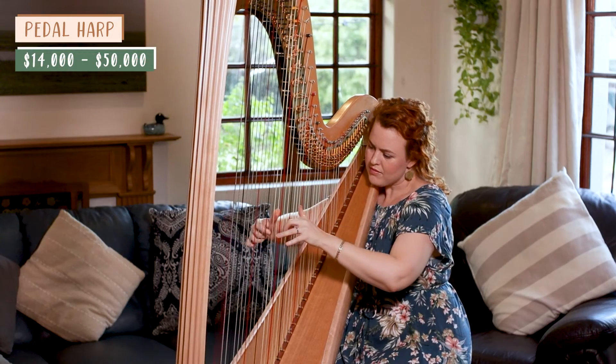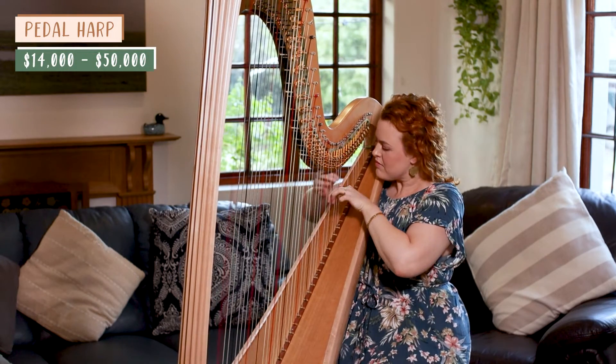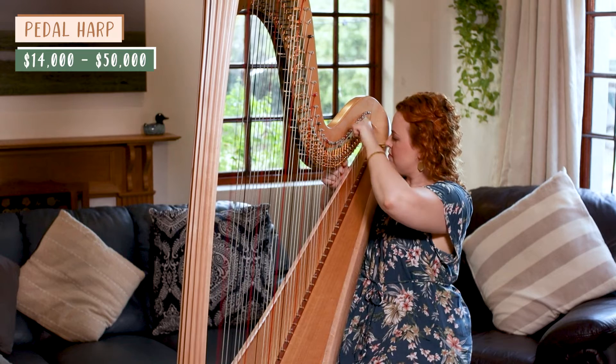Pedal harps are the huge harps used in orchestras and they generally cost around $14,000 to $50,000, but they can cost as much as $150,000 or more. Sometimes when people ask me how much my pedal harp cost, I say about the same as a very affordable apartment — but you don't ever have to get such a big expensive harp.